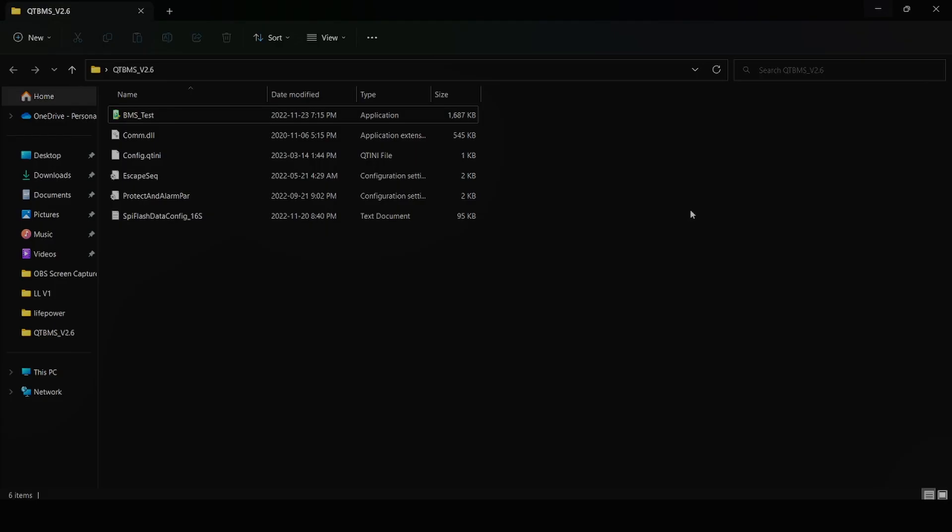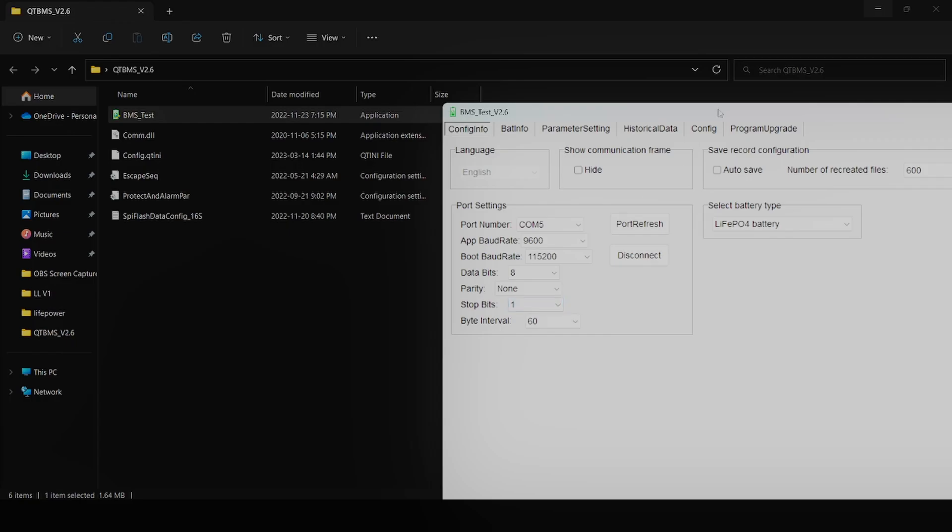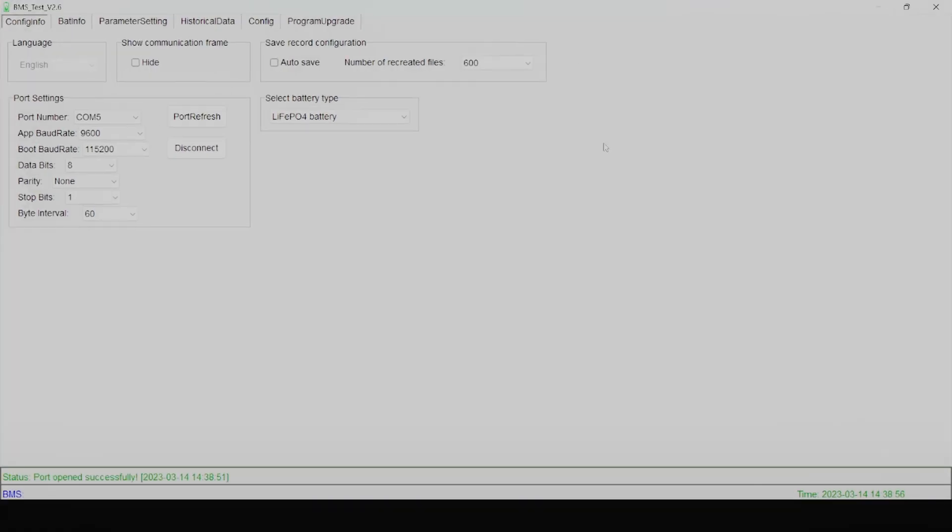Let me show you how that works. We're going to take a look at how to use the BMS test software to actually measure the logs that are coming from your battery bank. First, you want to make sure that you have the BMS test version that is specific to the communication hub. Once you have that, then you want to open it up.